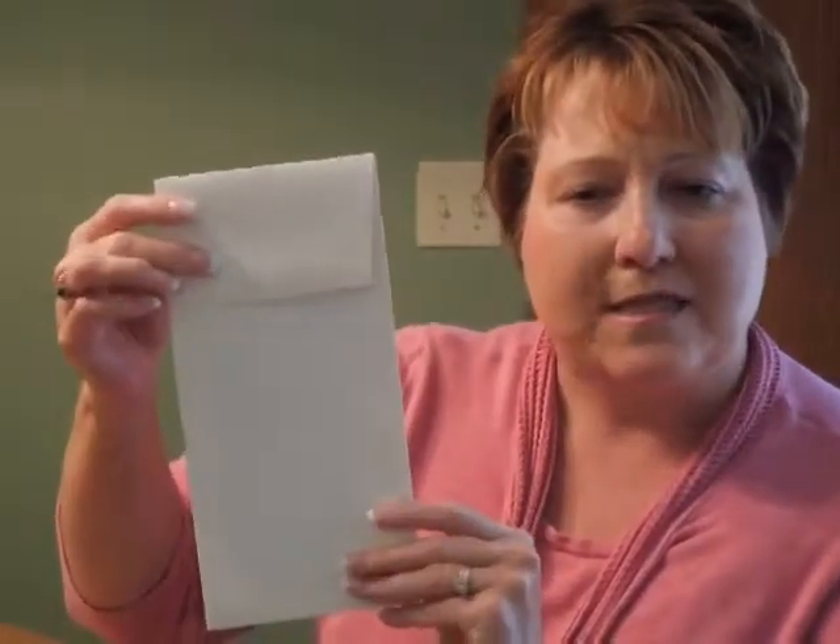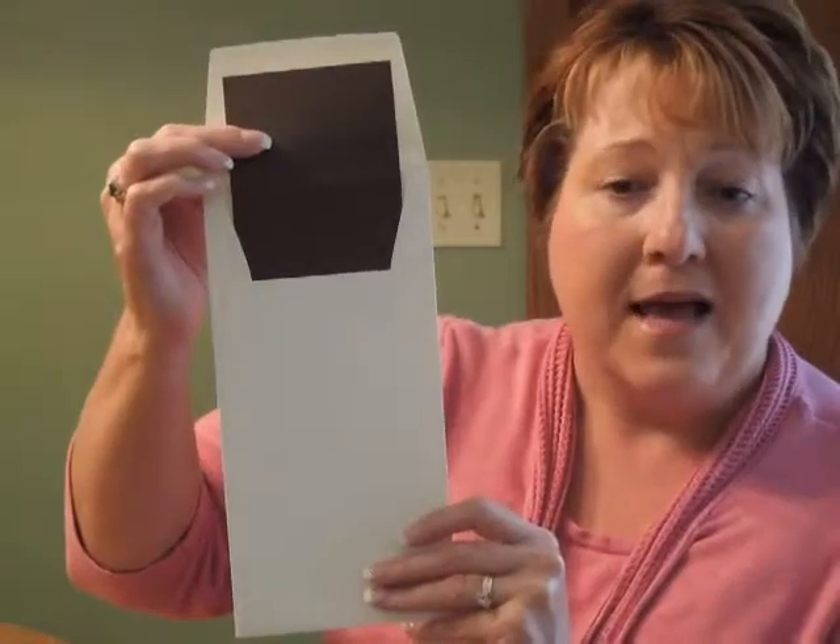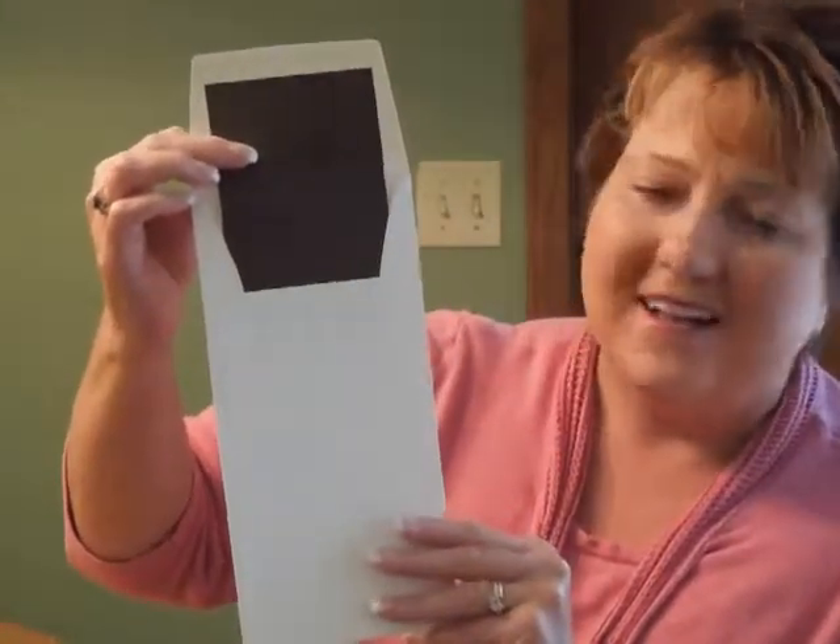The informal notes will print on matching folder stock. This bar mitzvah invitation comes with single EPRU wallet flap envelopes. We show it here with an optional Bavarian flap and optional chocolate brown lining on the inside.